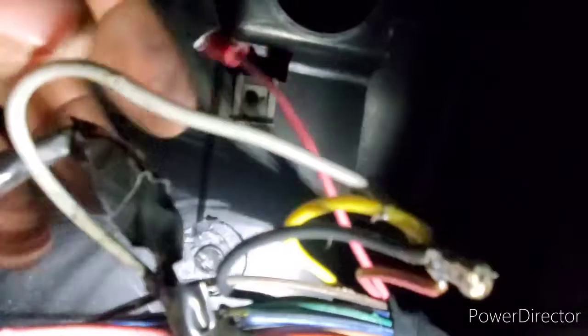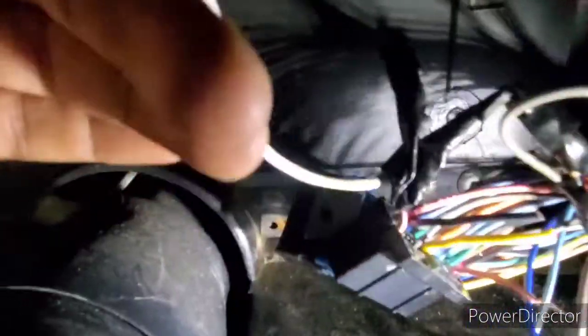I tied everything together and soldered it, then I'll put some electrical tape to protect it. I also soldered an extension wire onto the white wire on the cluster because it's pretty short — so when I loop it around I can reach the connector. That's probably one of the most confusing ones to do; there's a lot more jumping and looping of wires, but more to come.